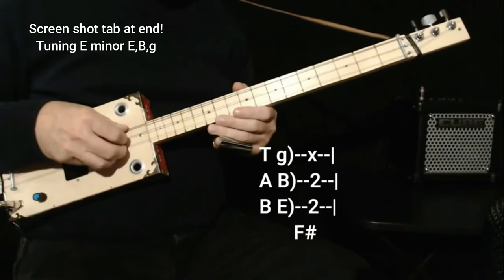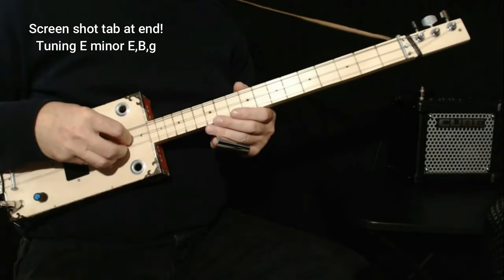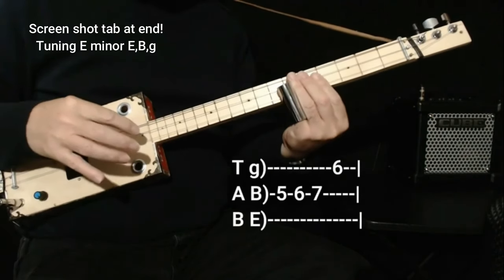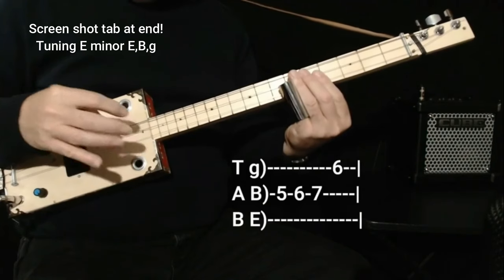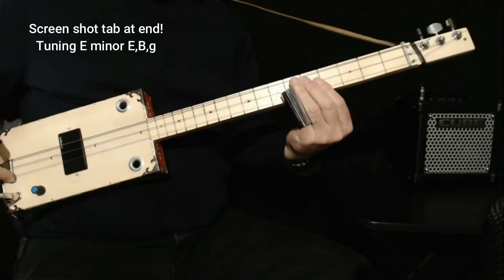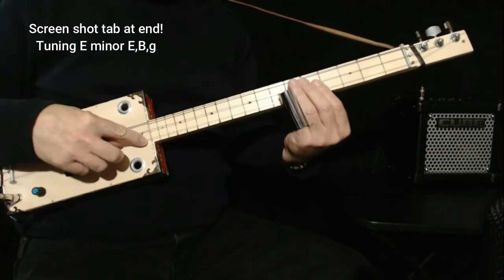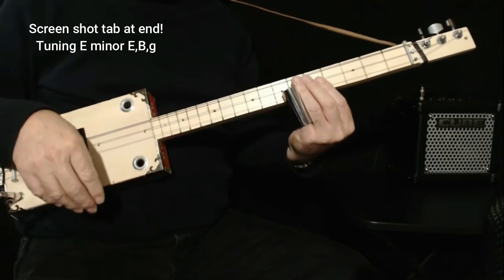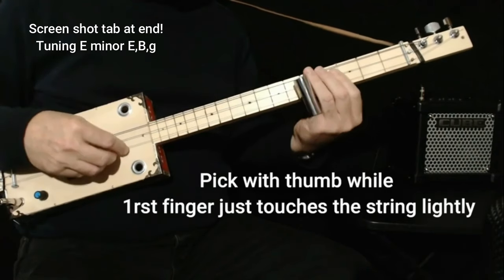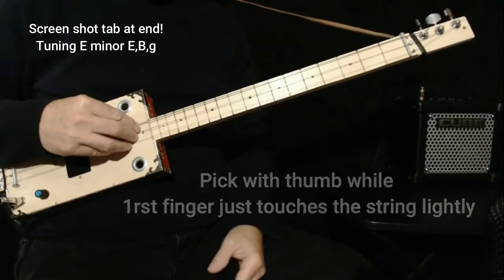I'm going to show you the lick that it starts off with, which is five, six, seven on the middle string, and then six on the first string. What I did there was I picked a harmonic, because that's what he does on the record. I divided the string length approximately with my eyes, found the sweet spot — it just takes a little practice. Once you have the note, you can wiggle your slide and it'll sound cool.